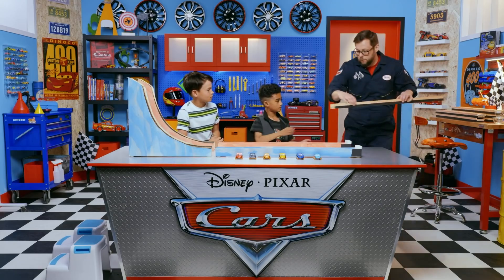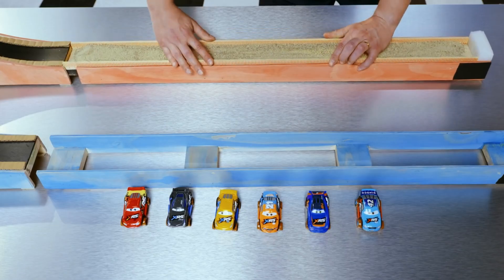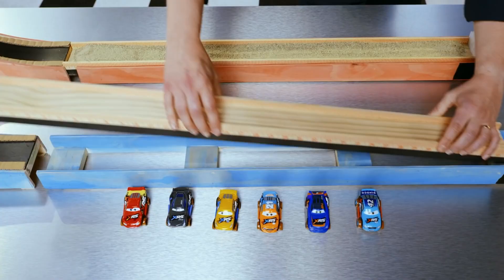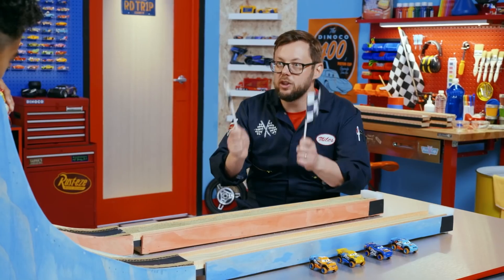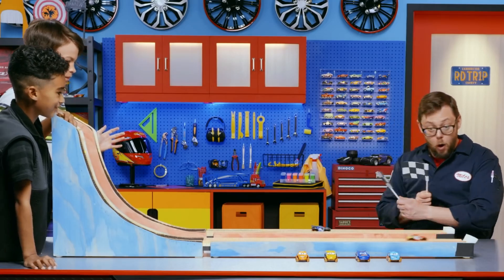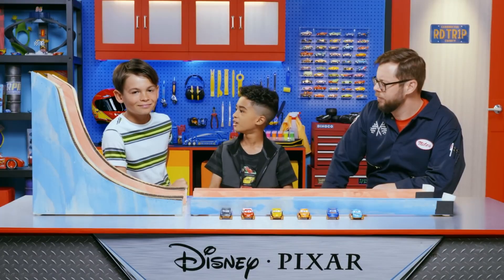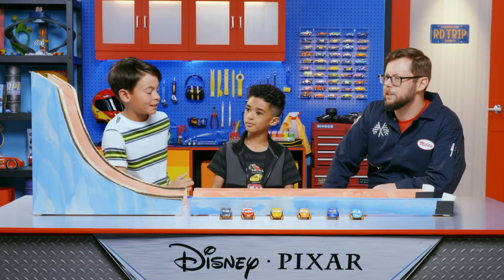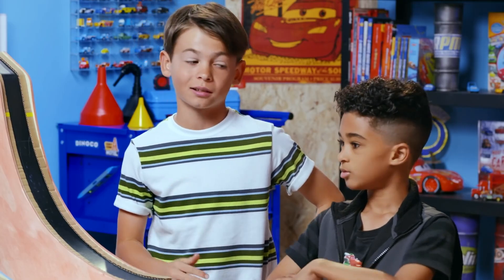Great idea. For rough, we've got some play sand, and for smooth, some wood. On your mark, get set, go! Clearly driving on the smooth wood has less friction. Yeah, and all those small grainy bits of sand create friction and slow it down.